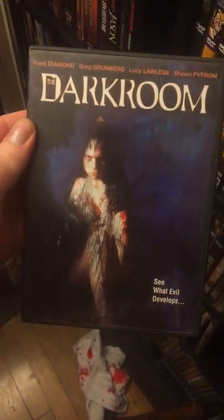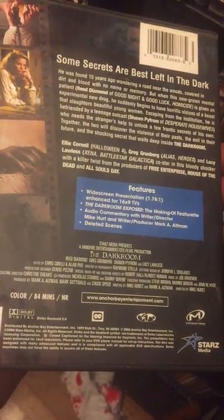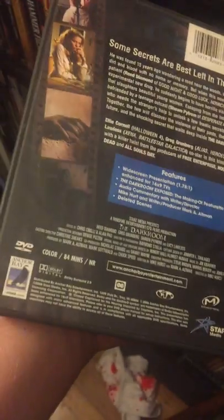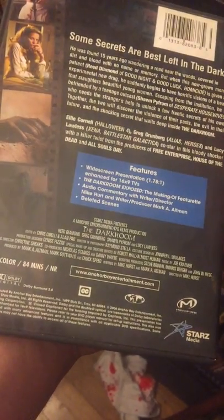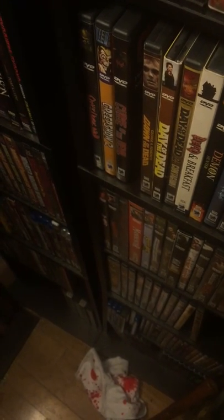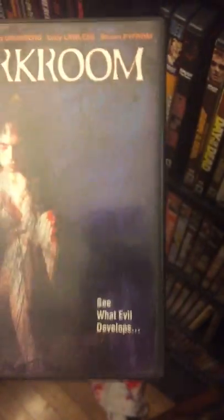Next in the Anchor Bay is Dark Room. I don't know much about it. I thought it was like the Vinegar Syndrome Dark Room they put out, but that's a completely different film. I think this was a later film — maybe 2006? Yeah, 2006. It's like one of the later old Anchor Bays before they switched over.